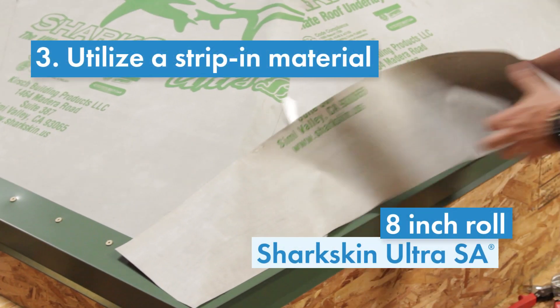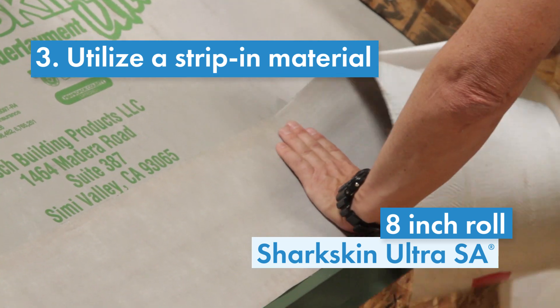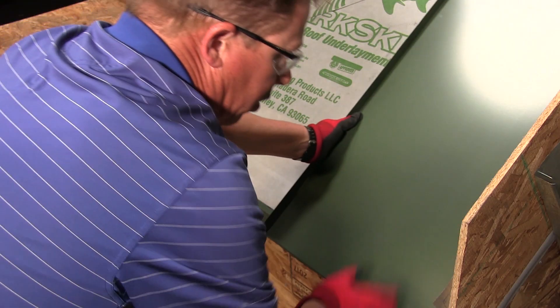Utilize an 8 inch roll of Sharkskin Ultra SA underlayment as a stripping material for added security. You can now begin paneling.